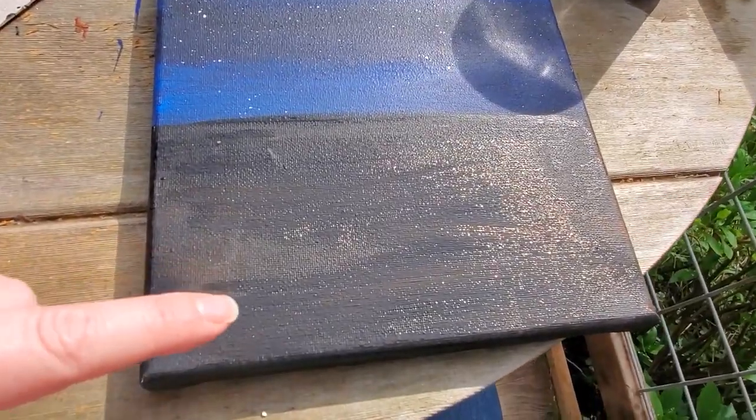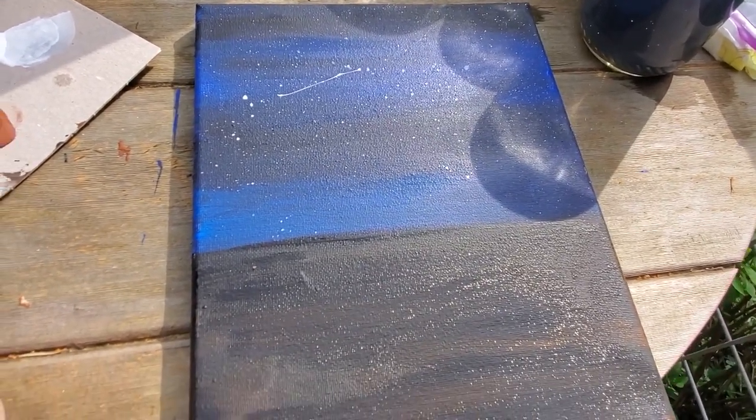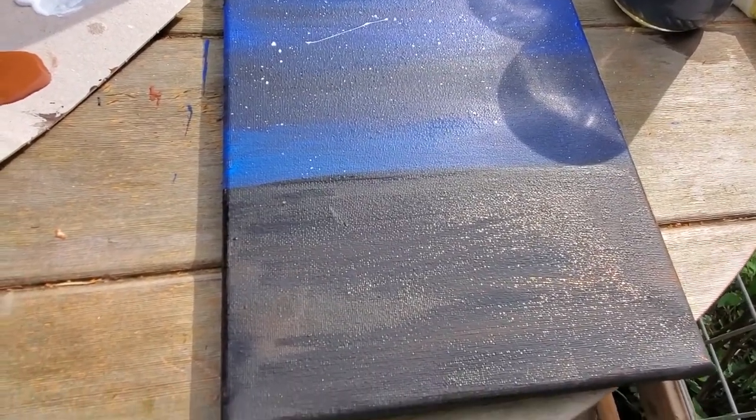You can see mine still has some wet spots where it's a little shinier. Let that dry five or so minutes. If you're impatient you can use a hairdryer, and I'll be back in a second to go over the next steps.